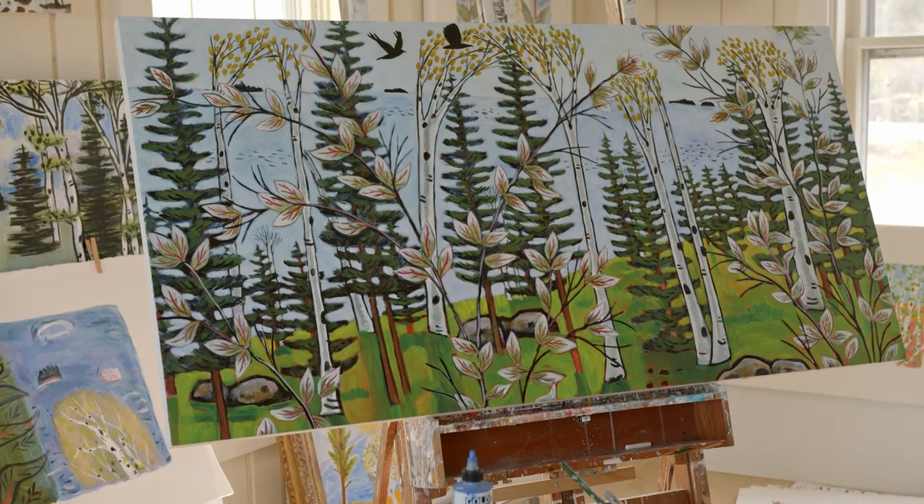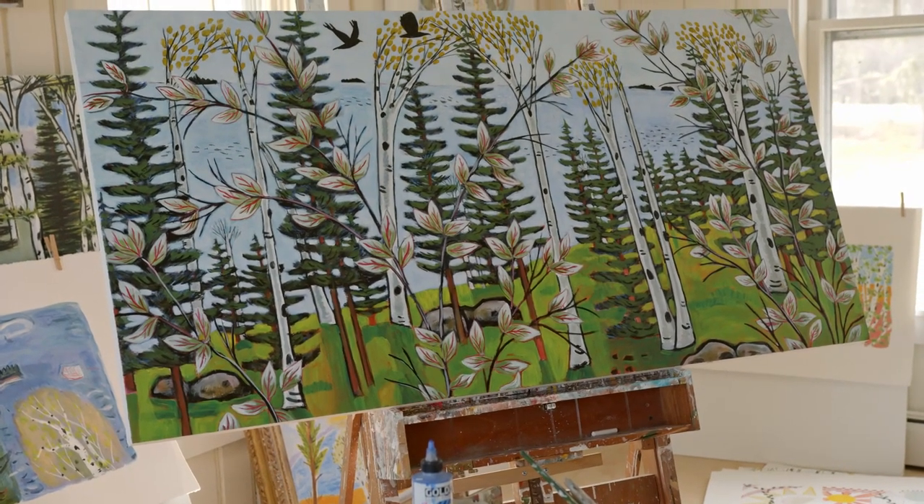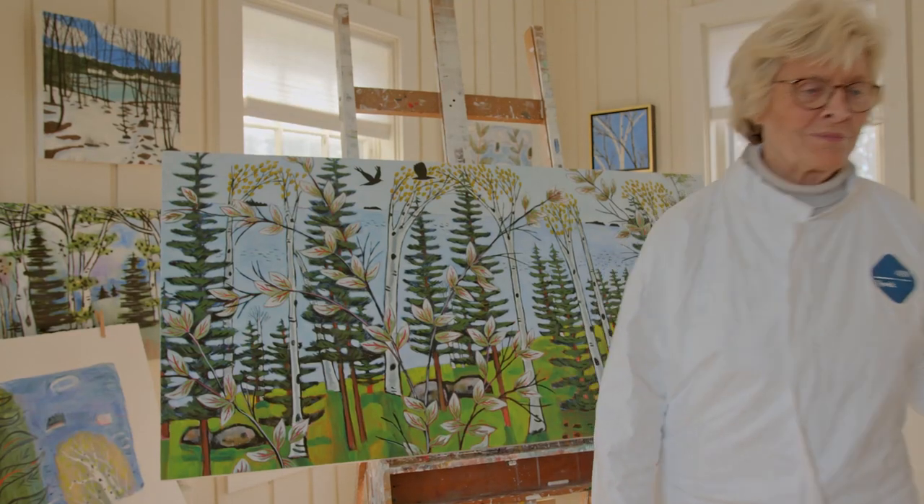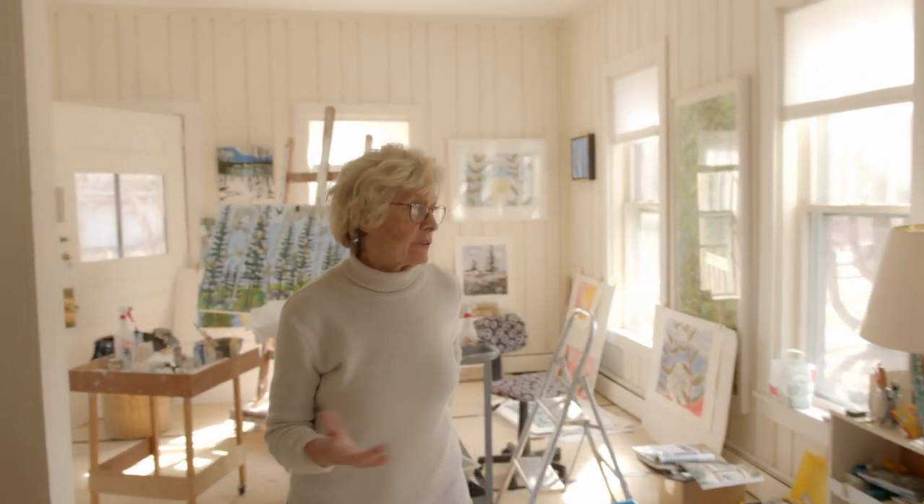This painting I'm going to show at the Portland Art Gallery in June. So I'll show you around my studio — it's got seven windows. It's a beautiful space.